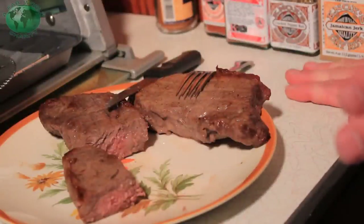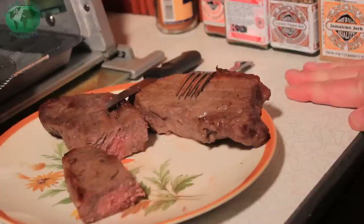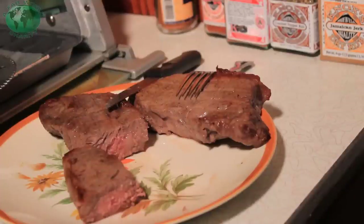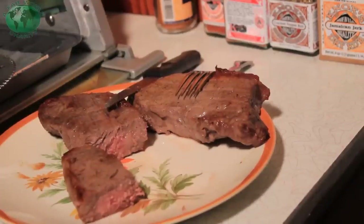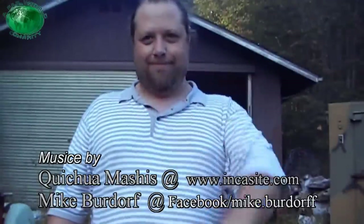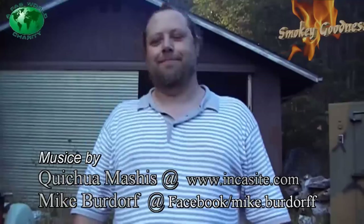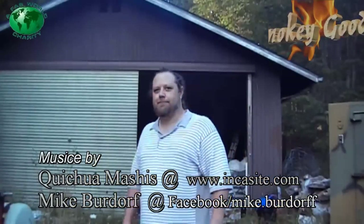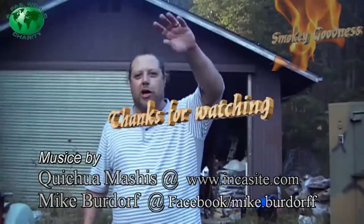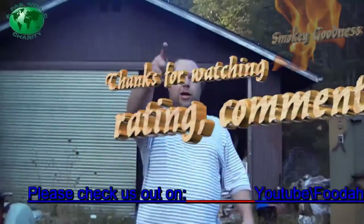I'm not going to lie to you and tell you it's better than the barbecue, but it's certainly better than a frying pan — maybe not a cast iron frying pan, I haven't used those yet. But if you can't get to a barbecue or broil it, this is a good way to do it. Thank you for watching. See you later YouTube. Bye Diego.